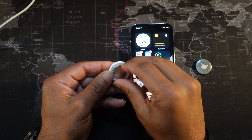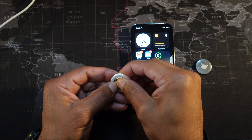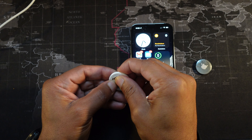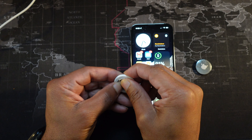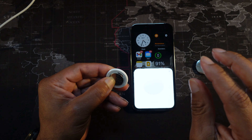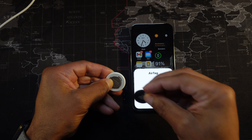Two, three, four. Now on the fifth one you hear a change of beep, and as you can see the reset was complete.